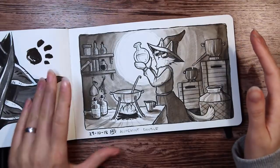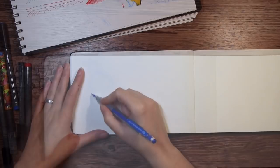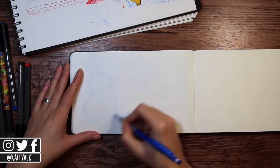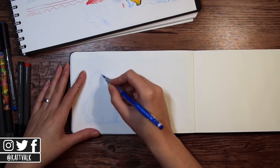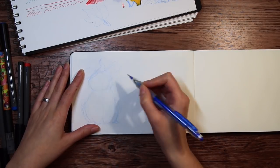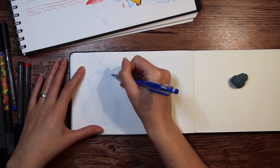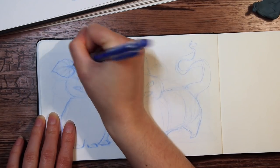Moving on to the actual artwork. Since I had plans to use water with these art supplies, I wanted nice and sturdy paper that works well with wet medium, also known as watercolor paper. So I decided to continue in my Moleskine watercolor sketchbook that I used for all my Inktober pieces. Maybe I should do an Inktober sketchbook tour — let me know if that would be of any interest.